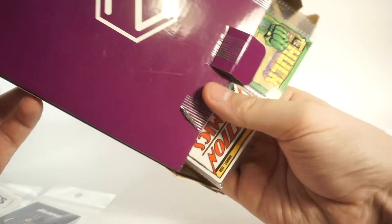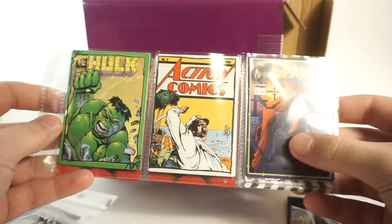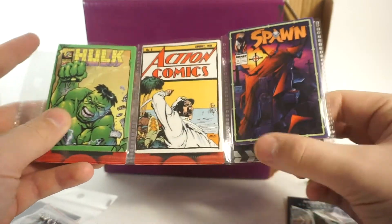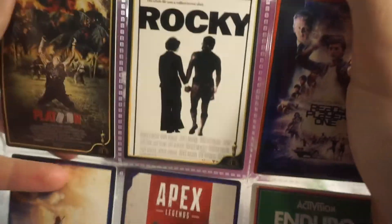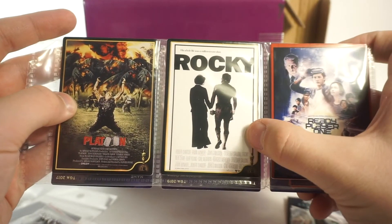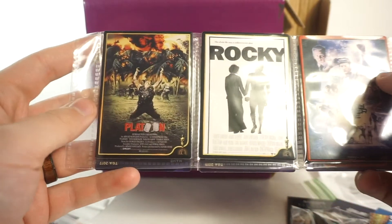Finally we also have trading cards and the metal backers for the pins. For comics we have Hulk, Action Comics number three, and Spawn - really really cool. I love the Action Comics classic artwork. For movies we have Platoon - awesome movie - Rocky, which I haven't seen in a very long time, and Ready Player One, which was also a pretty good film. I definitely like the Platoon one the best out of those three.